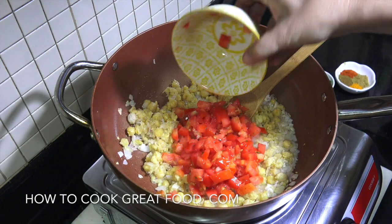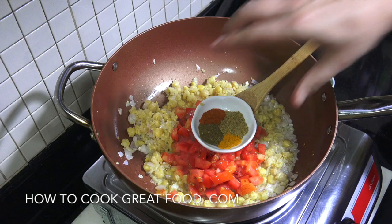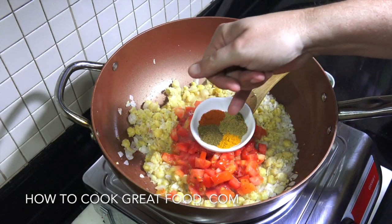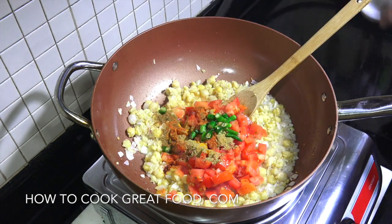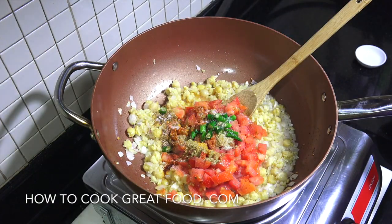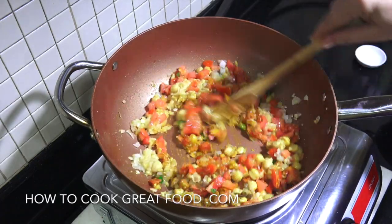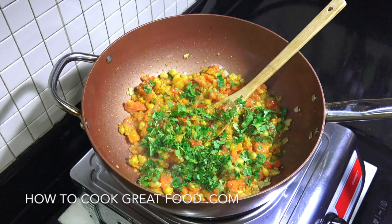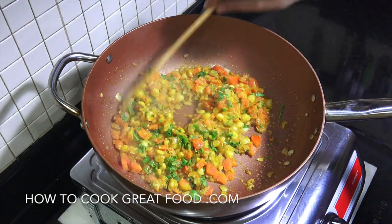We're now going to add those tomatoes — try and use a nice ripe tomato. Then we put the powders in: equal parts of cumin, turmeric, coriander and chilli powder — or some curry powder if you prefer. In goes the optional fresh chilli. Let's get some salt in there and we're going to cook this for about four minutes or so. Off goes the heat, and in goes the cilantro or coriander. Give that a little mix and this really simple but beautiful stuffing is ready.